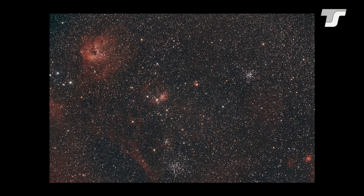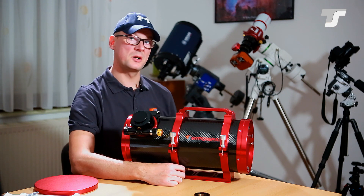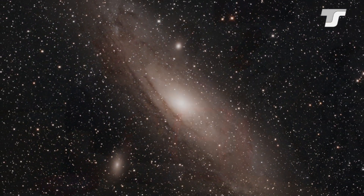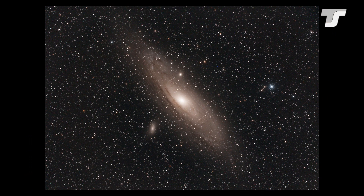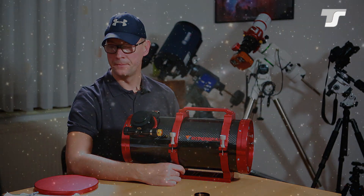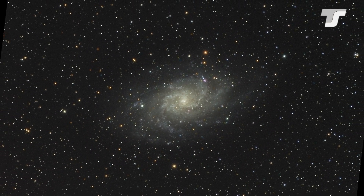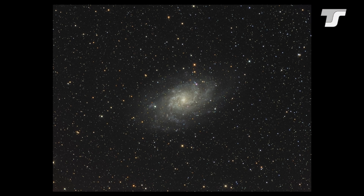This image was taken with a ZWO ASI 2400MC — a color camera with large pixels. The next is the well-known Andromeda Galaxy M31, a real snapshot with eight sub-frames at three minutes each, then stacked — still a good result. After that is M33, captured with 25 sub-exposures at three minutes each, which is also a good reference for the field of view achievable with a full-frame camera on this telescope.